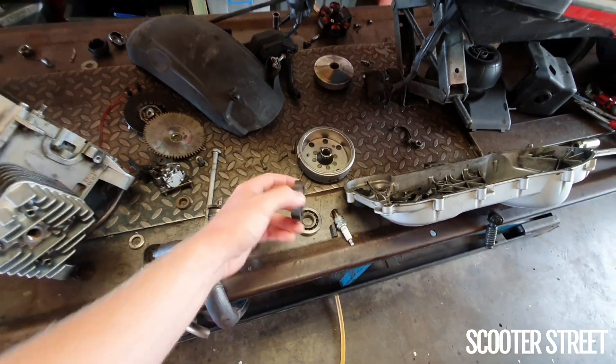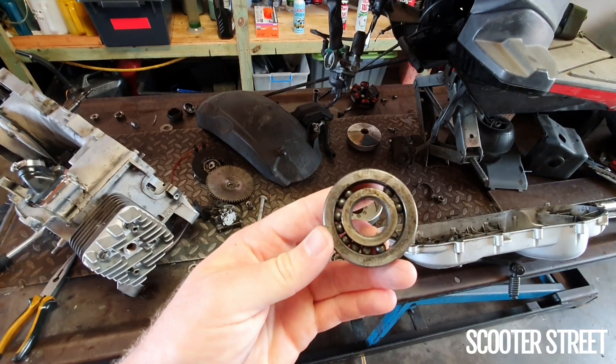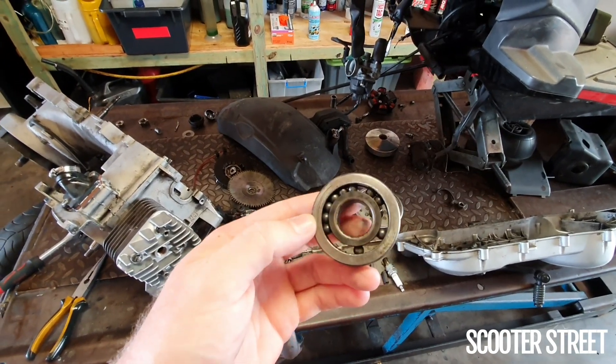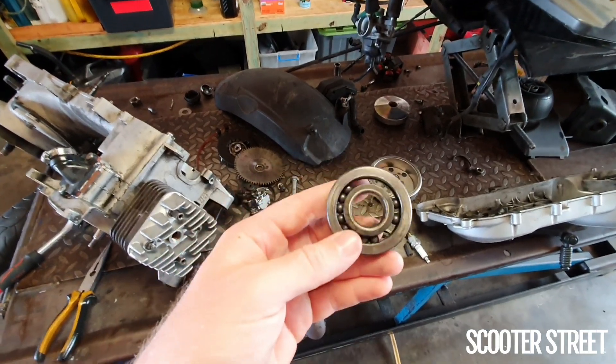This is the bearing out of the right hand side of the scooter, and you'll see that all the balls are just sitting loosely in there because the cage has completely disintegrated. As it's done so, it ejected all the pieces of cage through the crank and they've made their way into the cylinder.